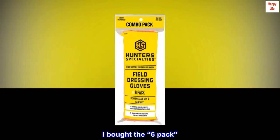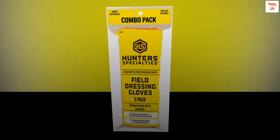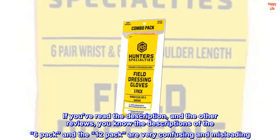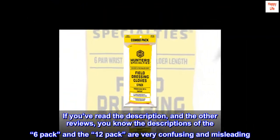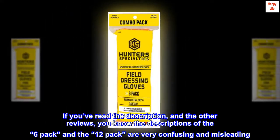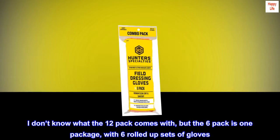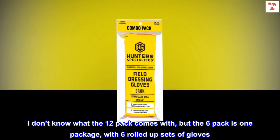I bought the 6-pack. If you've read the description and the other reviews, you know the descriptions of the 6-pack and the 12-pack are very confusing and misleading. I don't know what the 12-pack comes with, but the 6-pack is one package with six rolled-up sets of gloves.